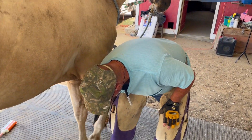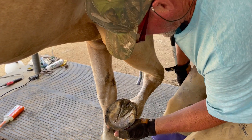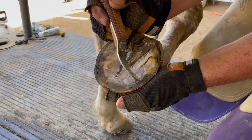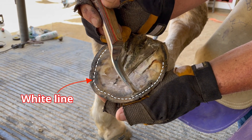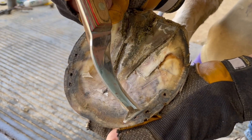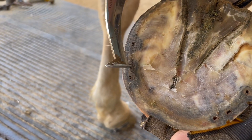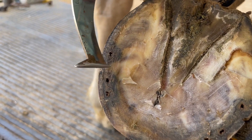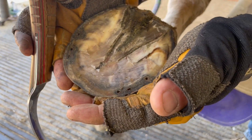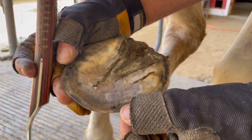Let me show you where our situation is with this white line and nailing a shoe on. Our white line is right here, and that's not enough room to get a shoe on. You can see from these black marks that these nails have been too close to the sensitive tissue — in fact this one over here was probably a quick or a hot nail. We need to add some foot to this front foot with that cast so we don't have to bother nailing. You see there's just nothing here to nail to.